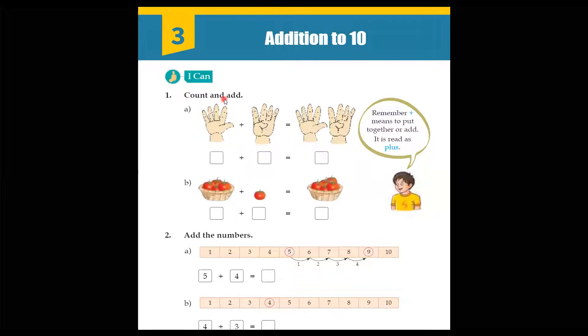Count and add. What do we have to do here? We have to count and add them together. Remember, this sign is the plus sign — it means to put together and add. It is read as plus. As we can see in this picture, we can see two hands — right hand and left hand. In the right hand we have five fingers, and in the second hand we have four fingers to count.